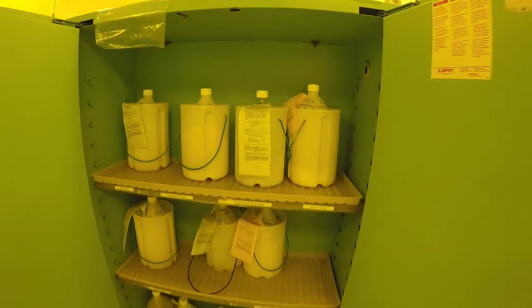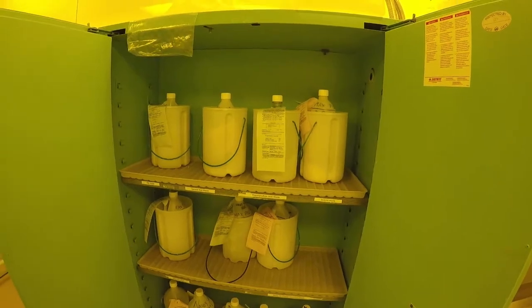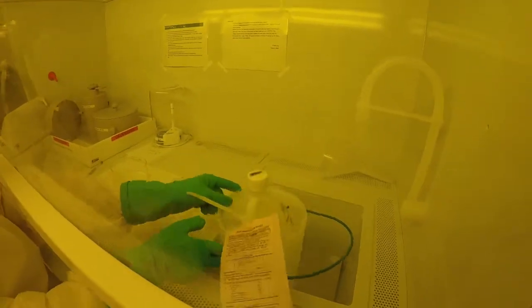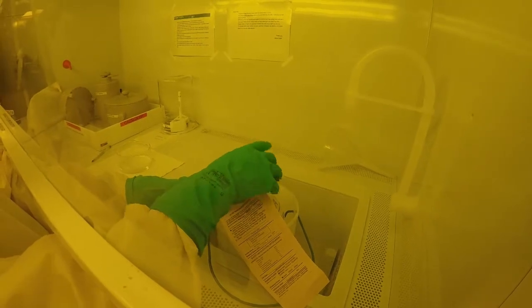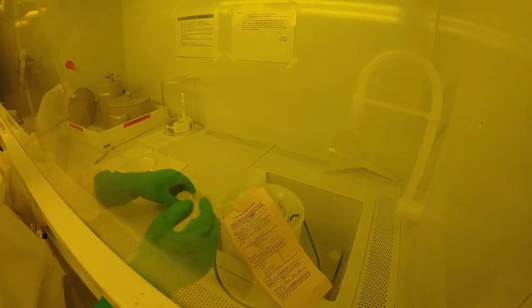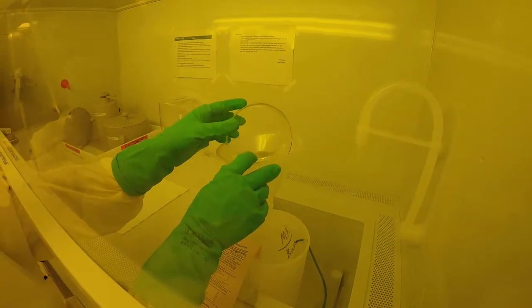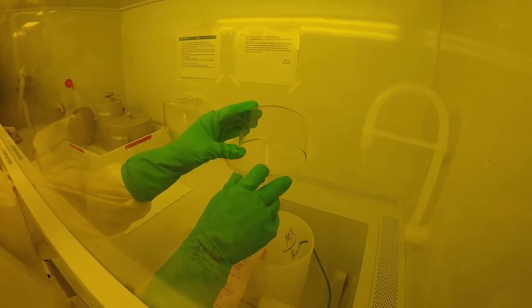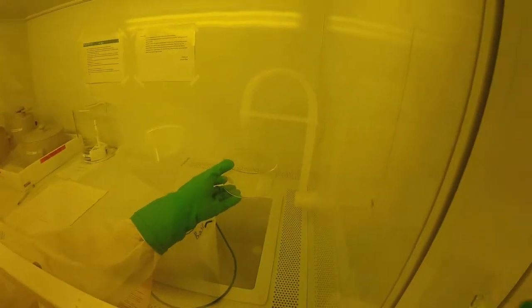All waste bottles must have secondary containers and vented caps to prevent over-pressurization. Take the waste bottle to the fume hood. The waste bottle must always stay in its secondary container. Set the waste bottle and secondary container in the sink and use the funnel to prevent spills. Pour your chemical slowly, taking care to note if any chemical reaction takes place. If you notice a chemical reaction, for example fuming or bubbling, place the bottle to the back of the hood and close the hood.